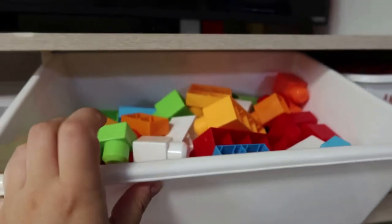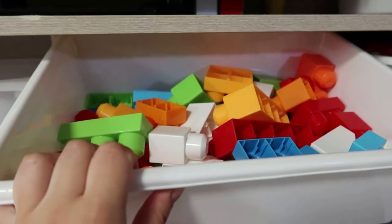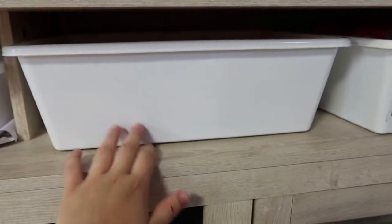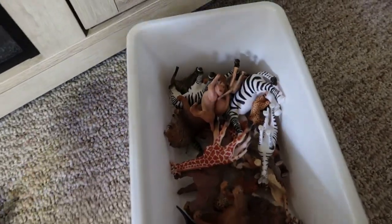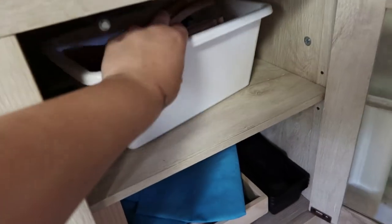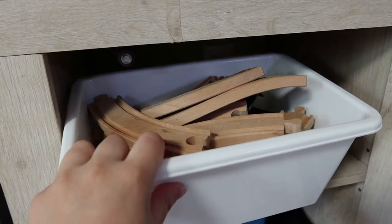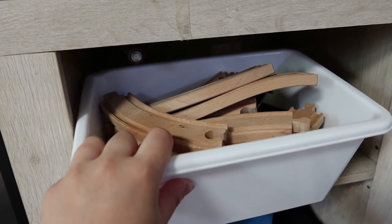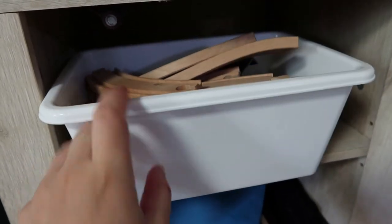On the other side we have his Duplo blocks. He has been so into building lately so these have been getting tons of use. He'll ask me to sit with him and we'll just build for a while. These are also some of his animal figurines — realistic animals as well as dinosaurs. In this cabinet, also for open-ended play, we have a train set. He enjoys how the trains magnetize together but doesn't really like building the track yet. He'll use the little ramp and play with the trains that way.